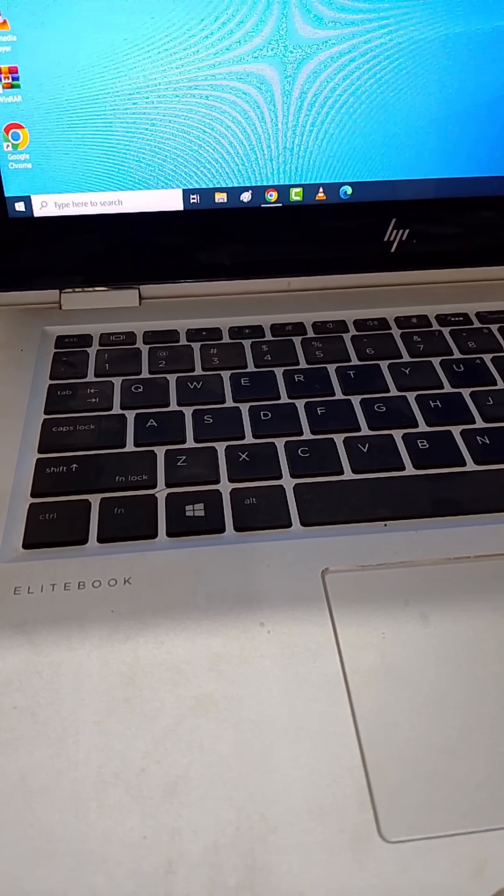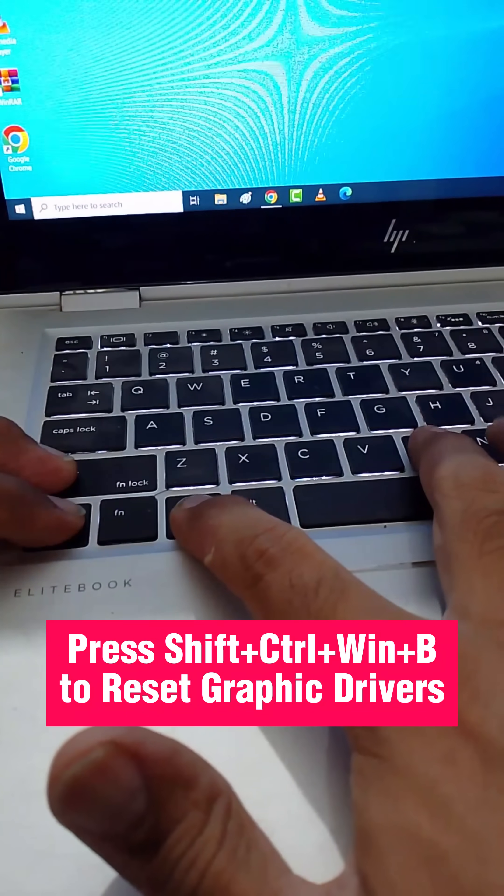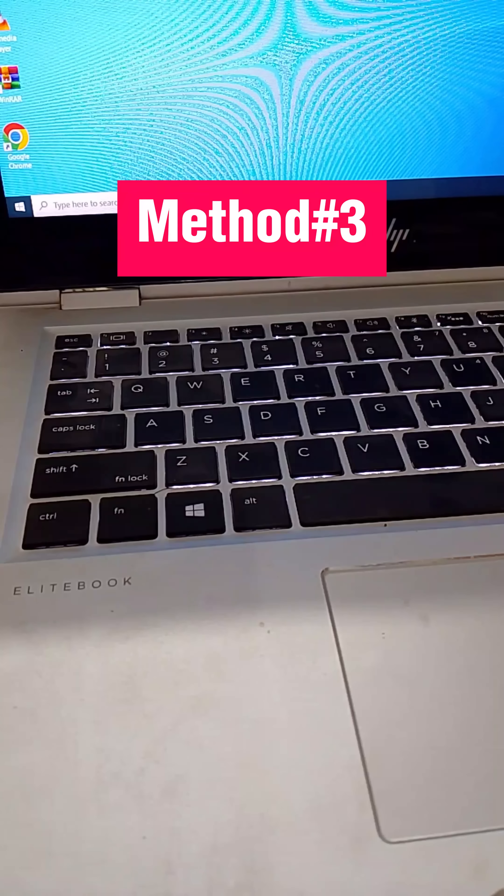In method number 2, press Shift plus Control plus Windows plus B keys together to reset your graphic drivers. If this fix also does not work, then try the third method.